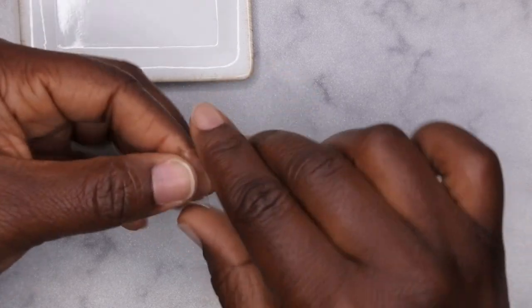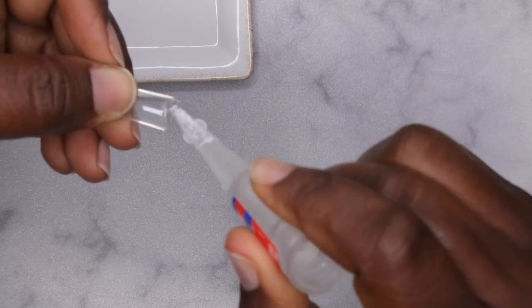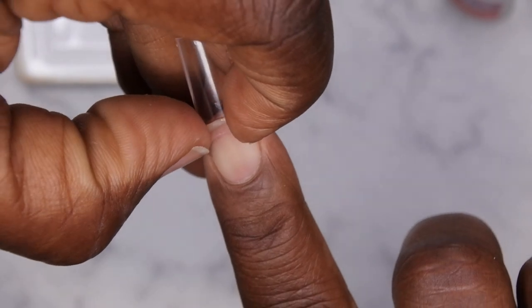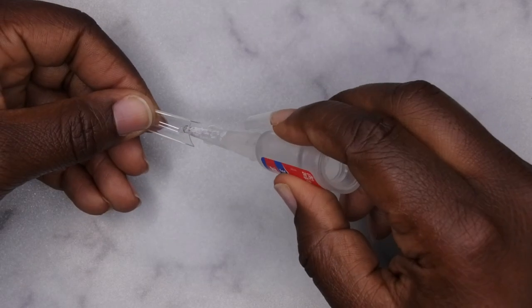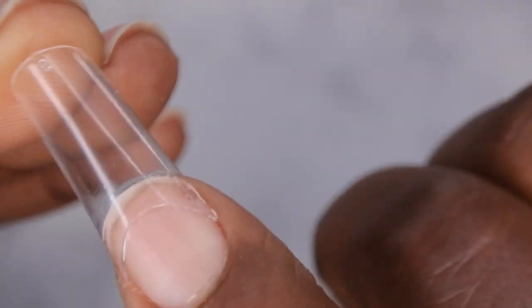I'm going to apply the tips with super glue. I'll take some super glue and apply it to the inside of the well of the tip. I'll leave a link for this super glue in the description — it works really well. I apply a little super glue, adhere the nail tip, and press in on the sides to get it to lay flush to the nail. The tip is on. I'm going to go ahead and do the rest of the nails, then make the spot where the tip attaches to my natural nail flush using my e-file.